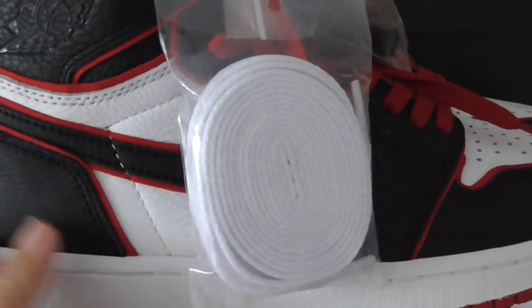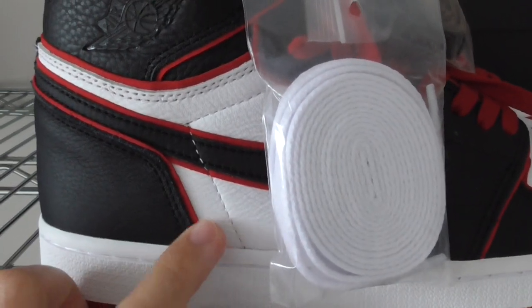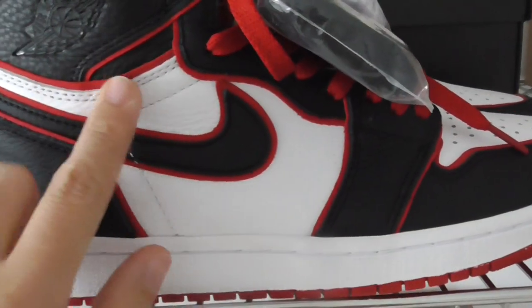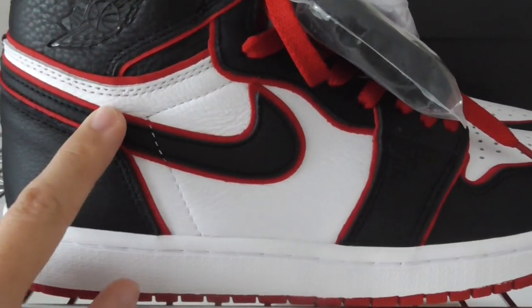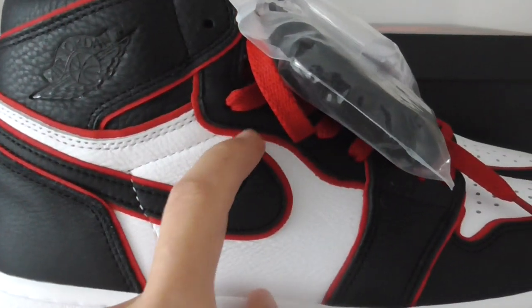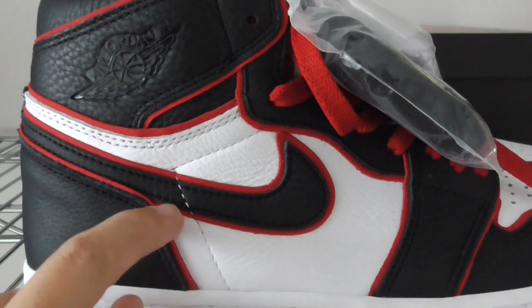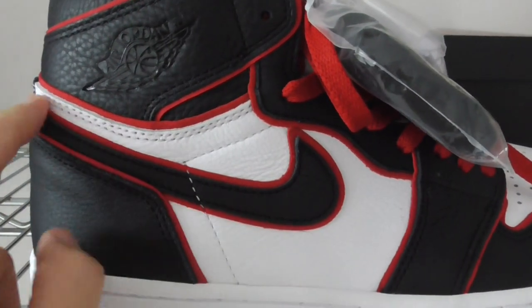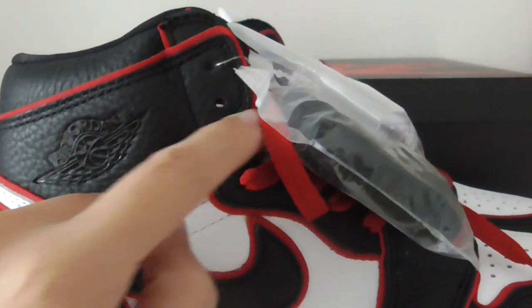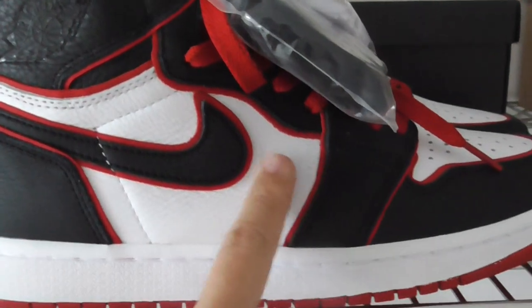You can look at the whole pair — there are red lines going through the entire pair, on each part. You can look at the red lines around the Nike swoosh, and then you can see the red lines running around the whole pair.